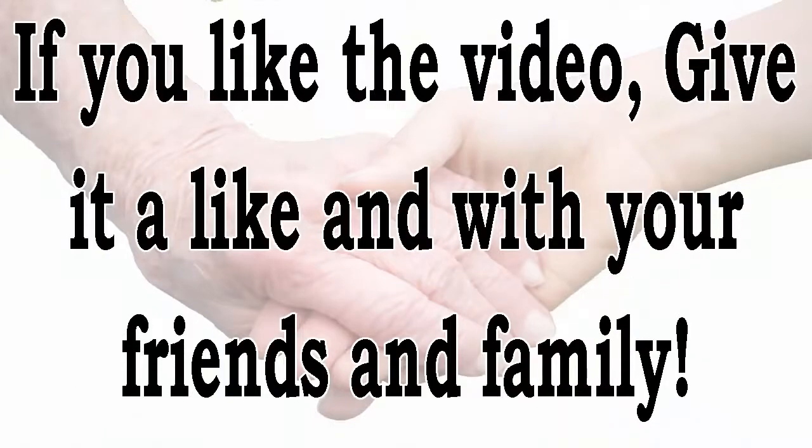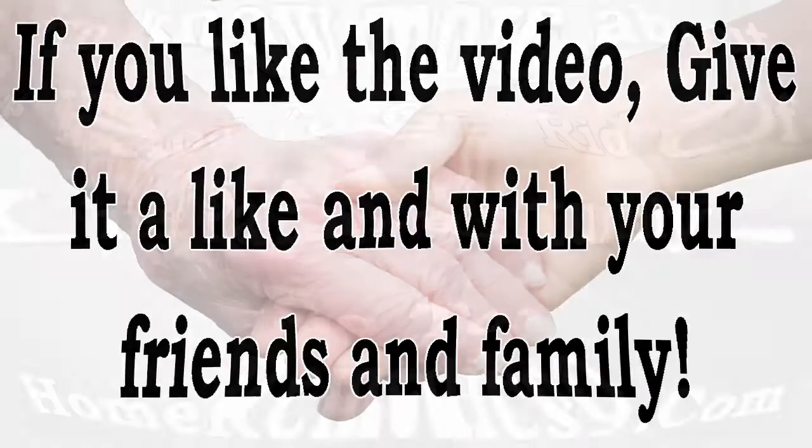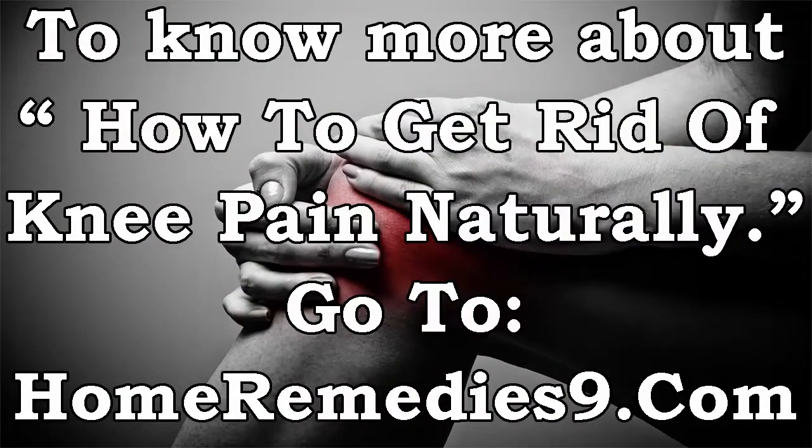If you like the video, give it a like and share with your friends and family. To know more about how to get rid of knee pain naturally, go to homeremedies9.com.